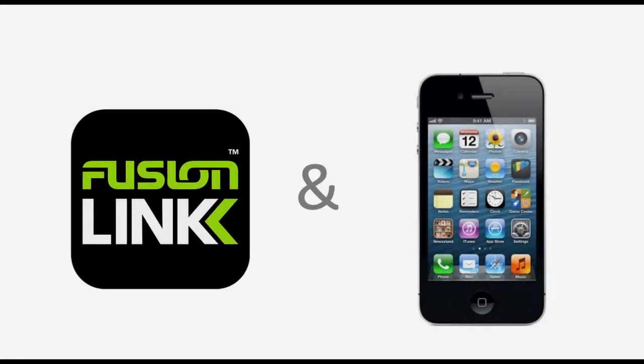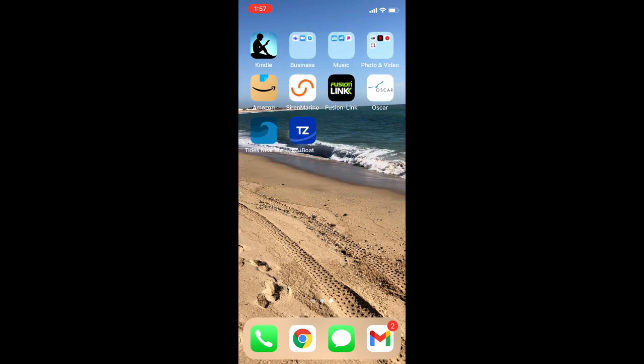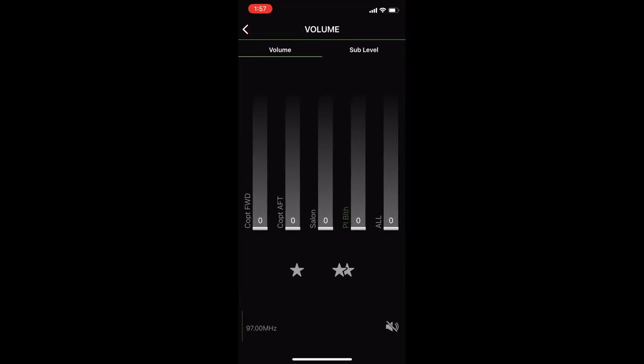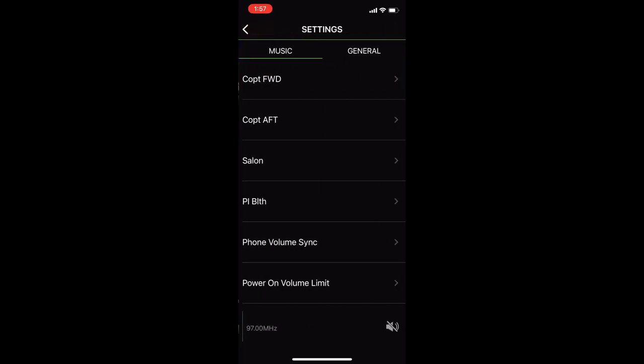Next, we need to launch the Fusion Link application. If you haven't already done it, download it to your handset. Scroll over until you find the link, click, and then connect the stereo. The great thing about this application is it's a remote control. If you select the volume controls, you've got an individual volume control for each one of your zones and a master control on the far right.